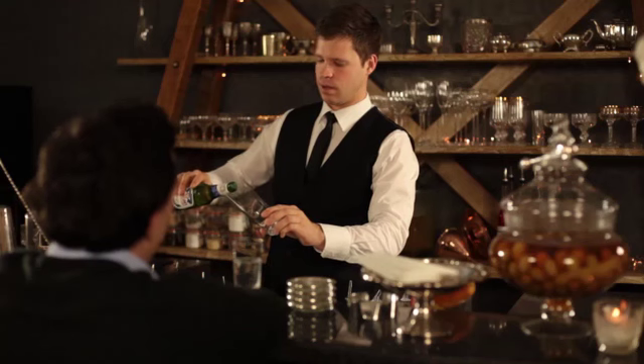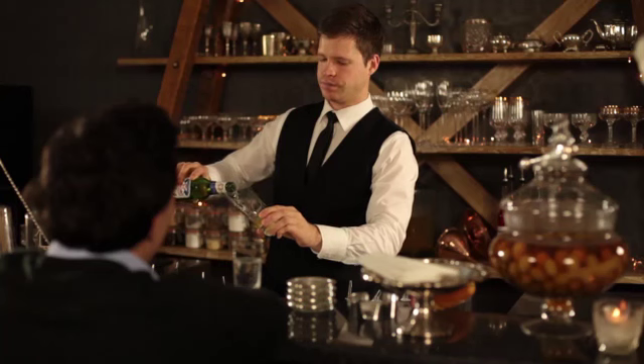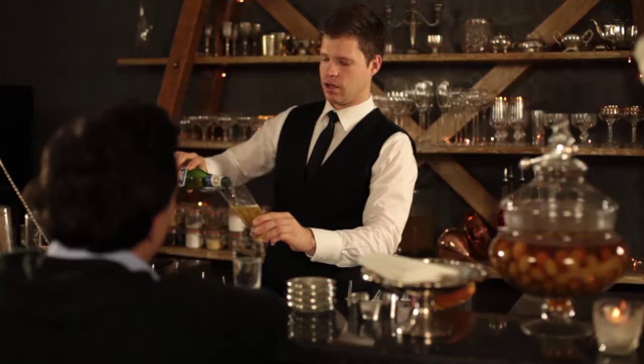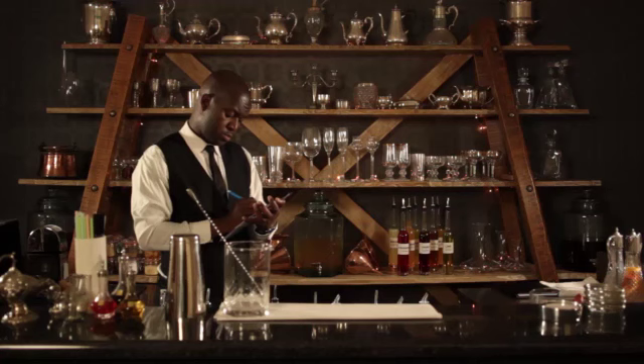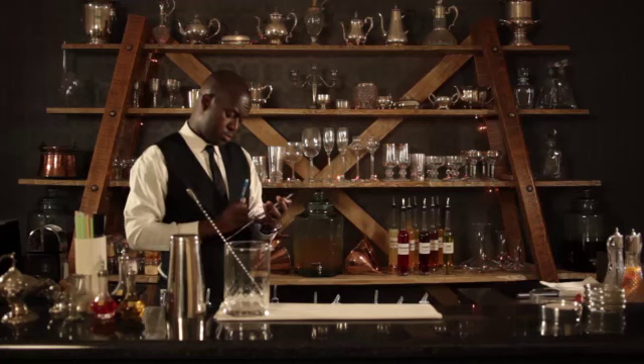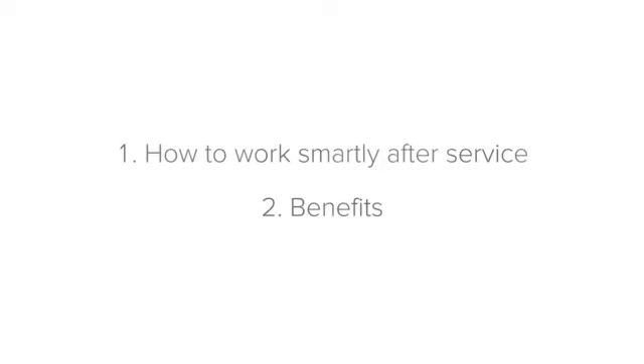This way your drinks will have more than enough time in the fridge to get to the perfect temperature. Later on in this level we will be taking a more detailed look at taking stock and how to do it properly and effectively. Next, let's look at the benefits of working smartly after service.